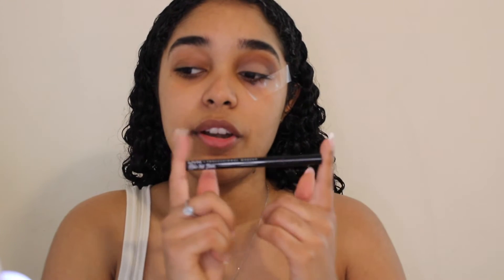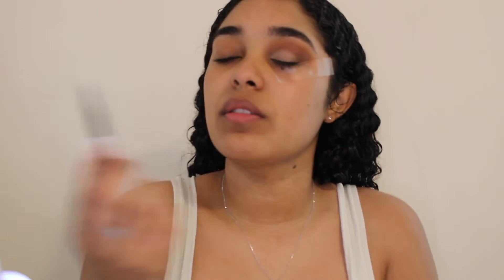Now I'm going to grab my NYX Epic Ink Liner — this is my favorite eyeliner and the only product I never buy in stores. It's super black and glides really nicely on my eyes. This is the one I always get, in the color black. I think it retails for around five or six dollars now — it used to be around three dollars. So since I have the tape, all I have to do is envision my eyeliner and just draw it on. It's so easy — anybody can do it!